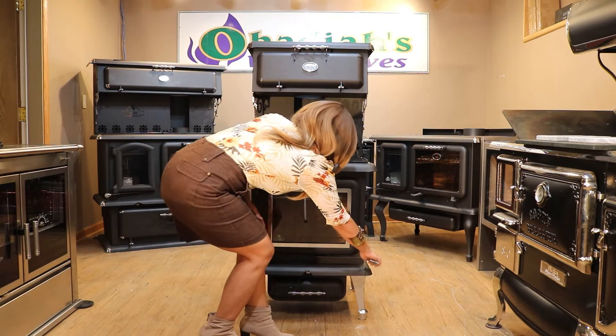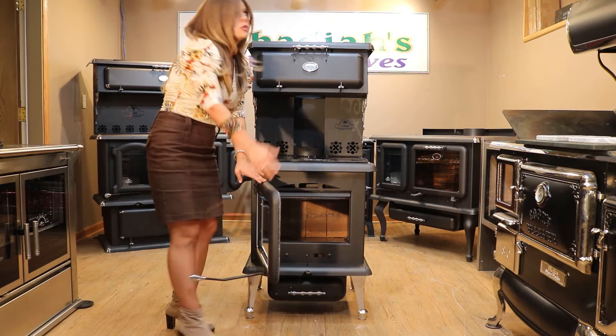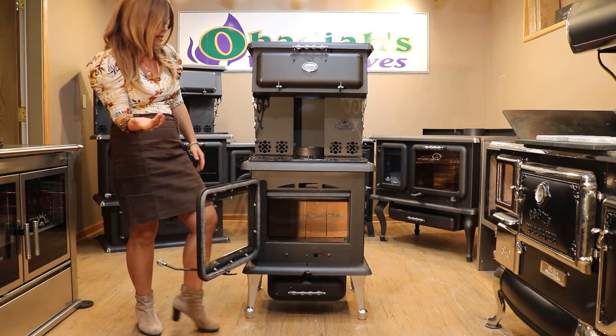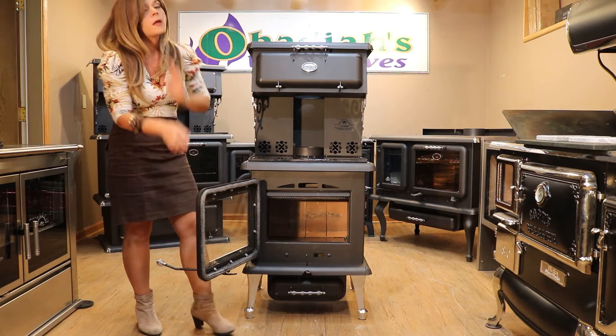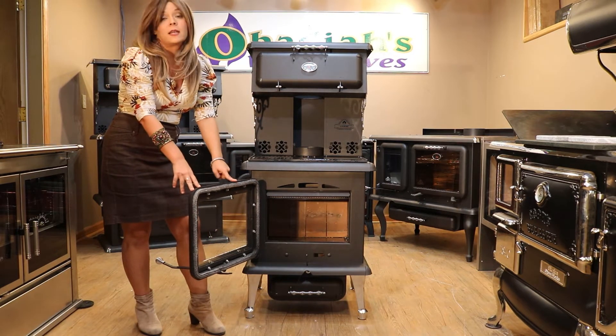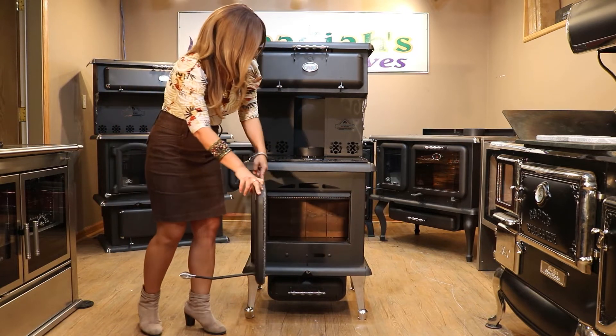Inside the firebox door, this model is a little bit different because the door opens to the left-hand side, whereas most models tend to open to the right. So that's one thing I'd point out. Fully gasketed firebox door — J.A. Robey does a nice quality on their gasket material.